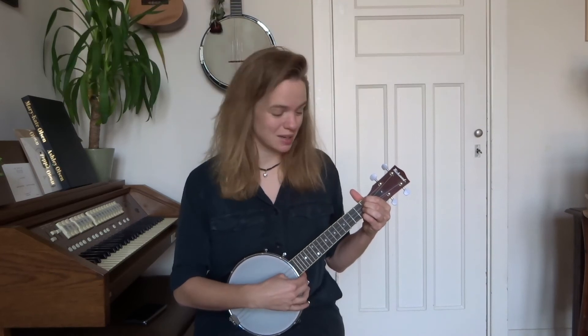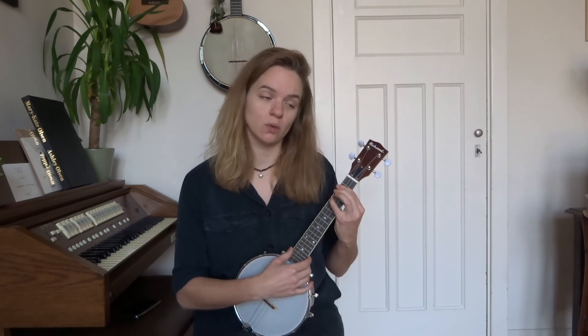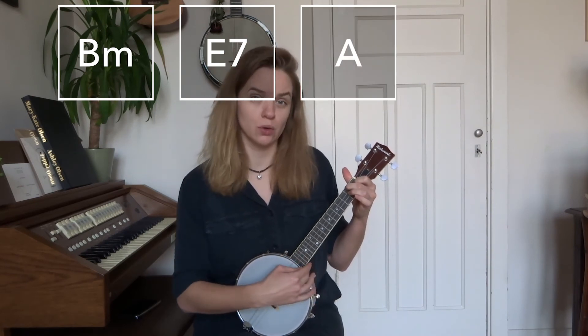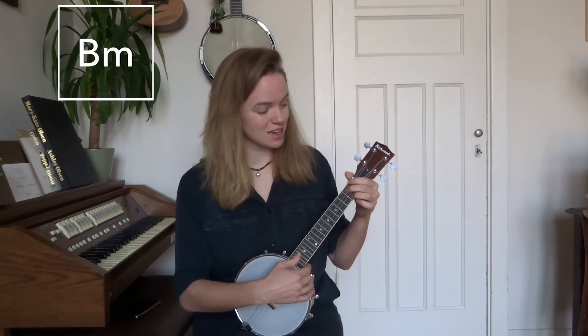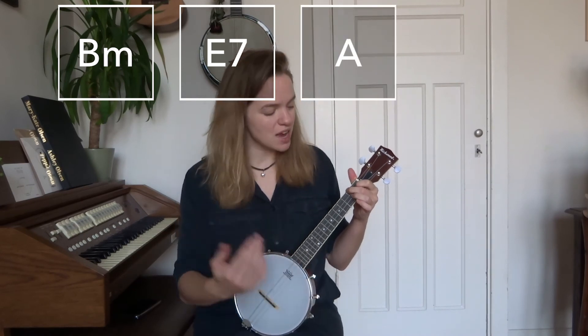Then we get to the third part and we play that chord progression two times. The chord progression is: we start with the B minor — 'someday we'll find it' — then E7 — 'the rainbow' — then G flat minor — 'connection' — and we repeat that: 'the lovers, the dreamers, and me.' And from there you basically continue with the first part again.